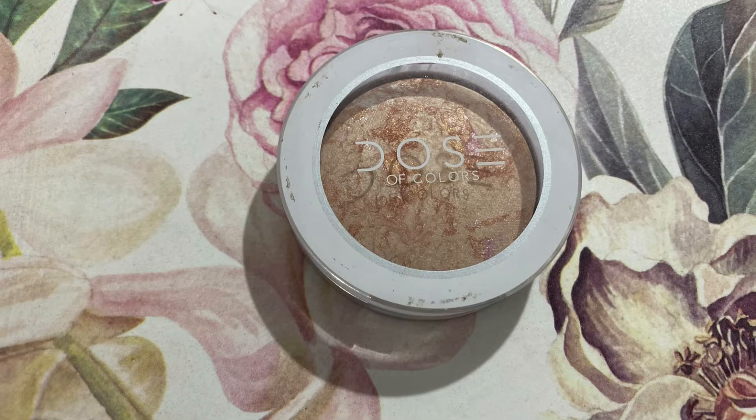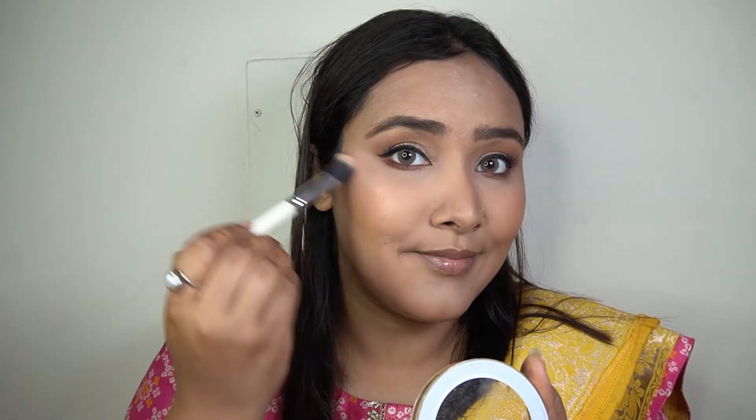To add the tiniest bit of highlighter I'm taking my Dose of Colors highlighter in the shade Peach Glow and just the tiniest bit of it on the highest points of my face, just for a very soft highlight.